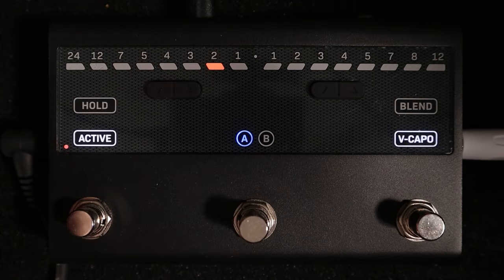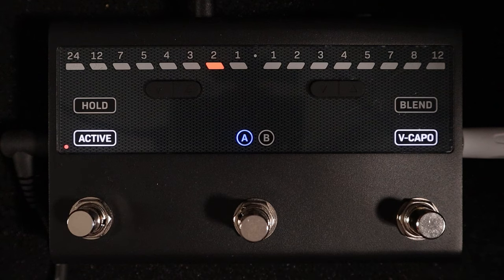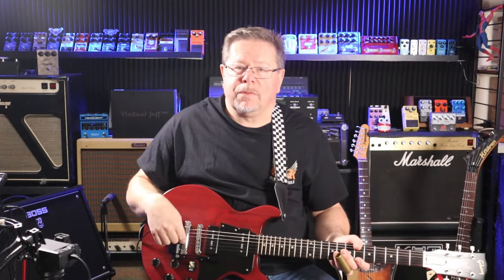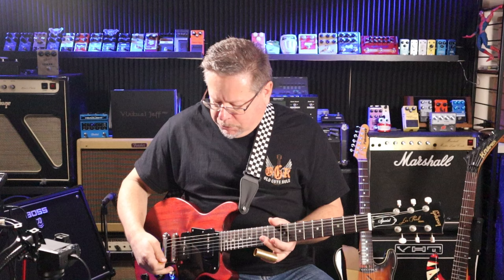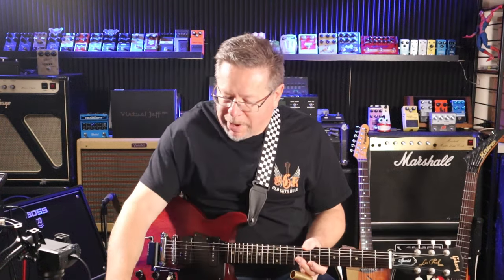The option to have a virtual capo so you can set your open tuning anywhere you want is incredible — incredibly smart and handy. You don't even have to have the Virtual Jeff on there. You can just have it set up so you plug in your open slide on whatever favourite guitar it is, but you now have the option of having the Virtual Jeff whammy on there as well.